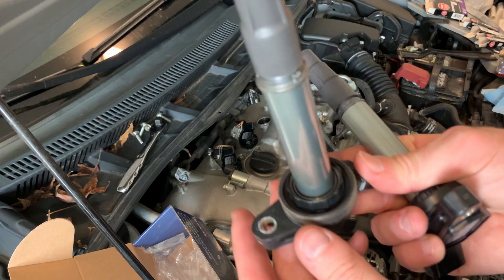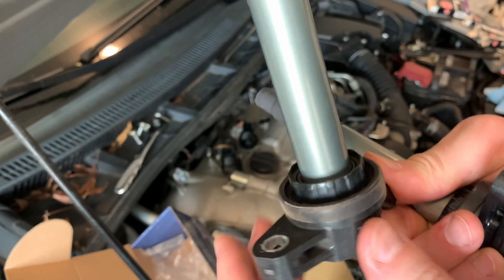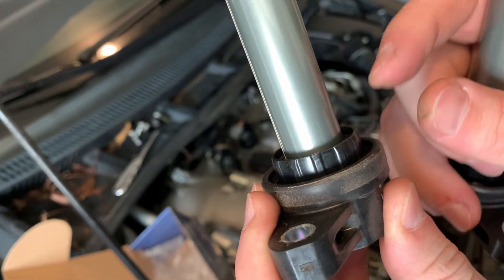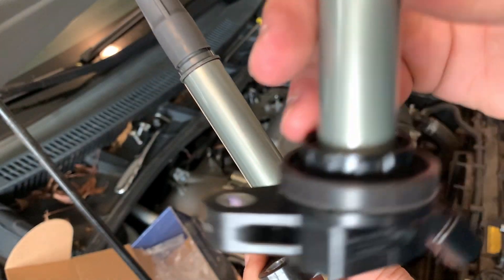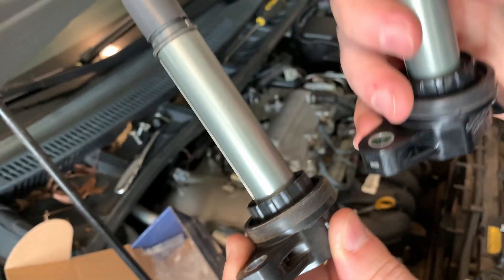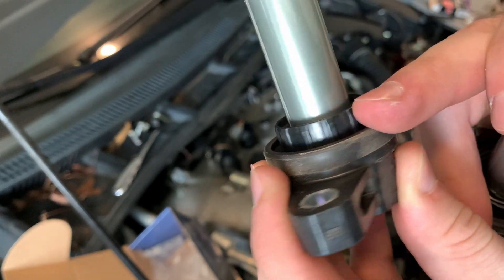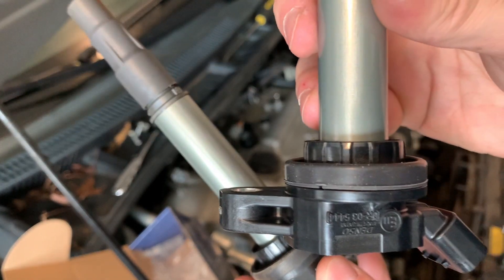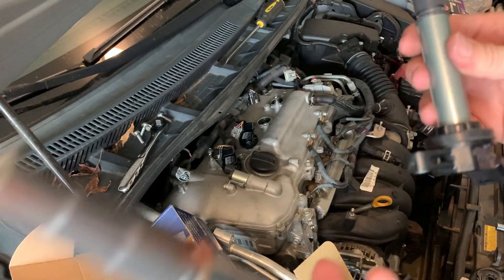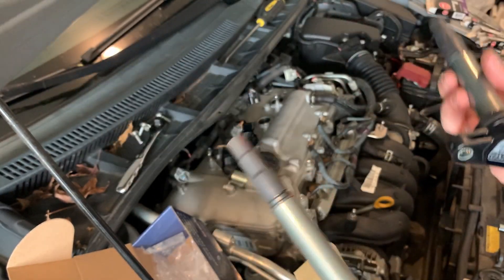One thing I forgot to mention — each of these ignition coils has a rubber boot at the bottom. You don't have to save the old ones; if your new coil comes with one, just double-check that it does. If not, you can clean up the old ones and reuse them. These new Denso coils actually came with the rubber boots included, which is great — probably because they're the same brand as what was originally in the car.